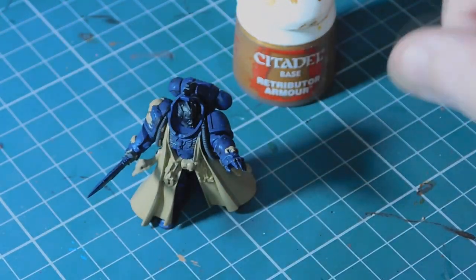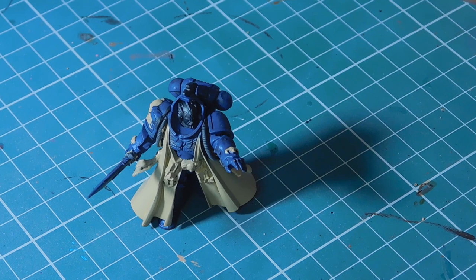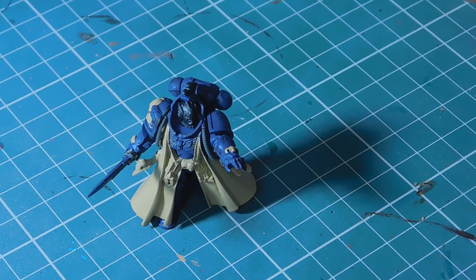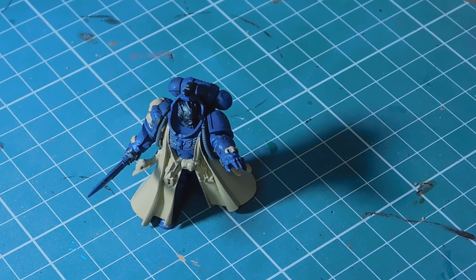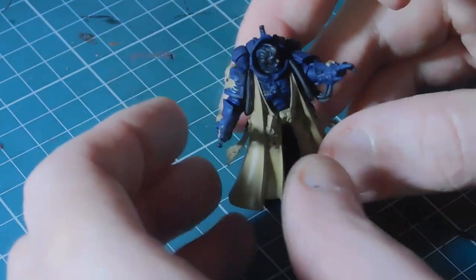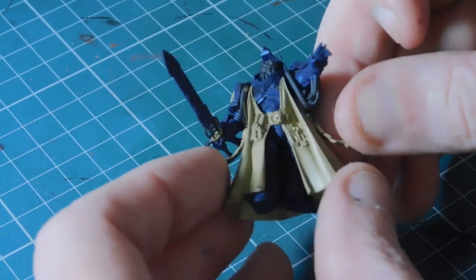The next stage is to do a few bits of gold using Retributor Armour. Give it a really really good shake - metallics have a tendency to separate when left alone for too long. For the base color I'd use a medium to thin it down slightly rather than water, because Retributor Armour has gold flecks in it and water isn't ideal. There are a few bits I'm going to paint gold - mainly the chest plate, the horns, and the hilt on the sword.